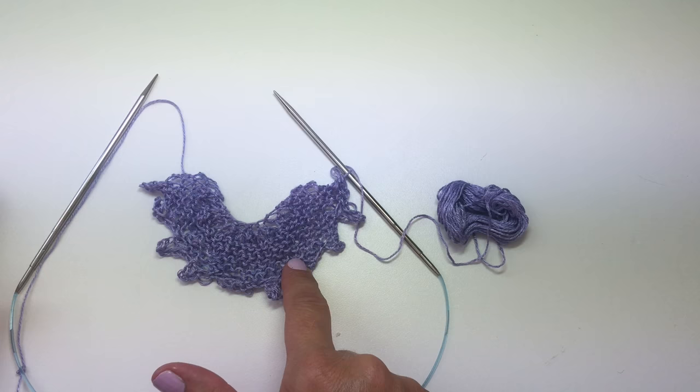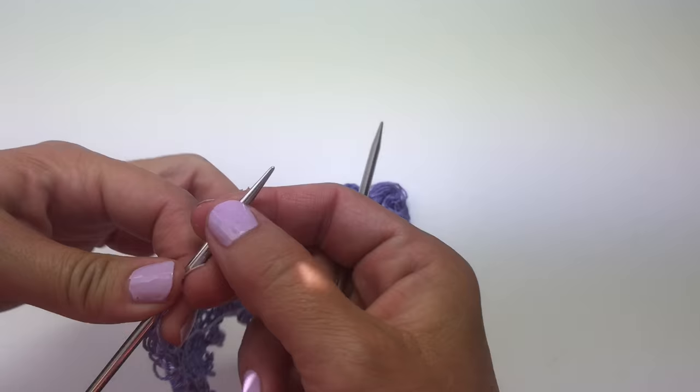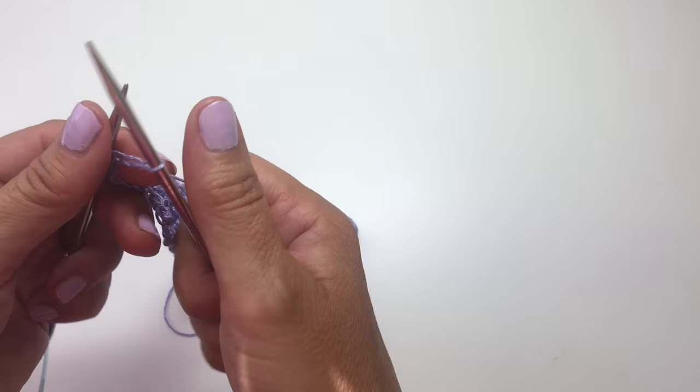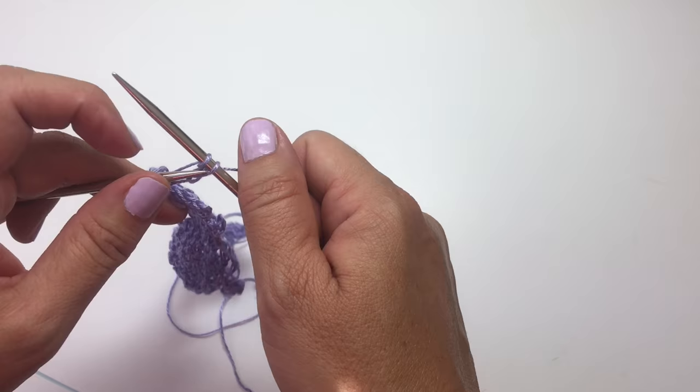We've made it all the way across, repeating our knit cast on three, bind off six, and we're down to our last stitch now on our needle. I want you to do one more set of knit cast on three so that we can put a picot at the very edge of the motif. So we're going to just bind off all the stitches now that we've cast on the extra three.